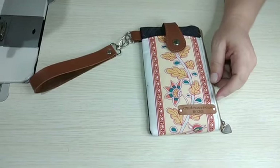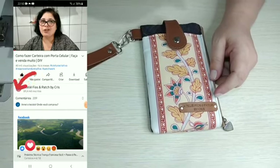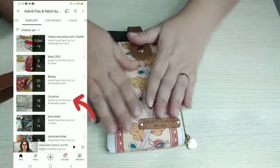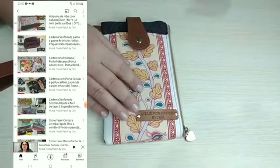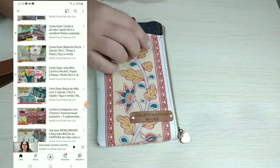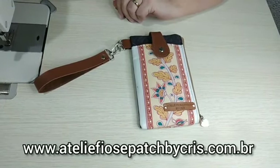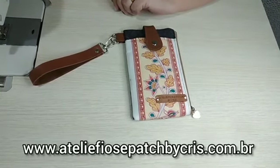Uma dica antes da gente começar o passo a passo: eu te indico que você veja aqui no canal a nossa playlist de carteiras. Tem várias carteiras feitas no canal. Nós já estamos com mais de 220 vídeos, então tem várias carteiras também pra você que gosta de fazer — é um item que vende muito. Essa peça vai estar disponível pra venda no nosso site: www.atelierfusepetbycris.com.br.